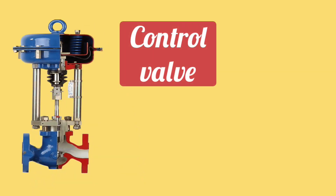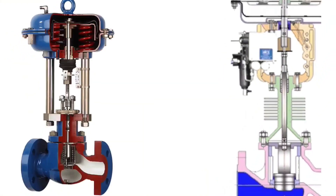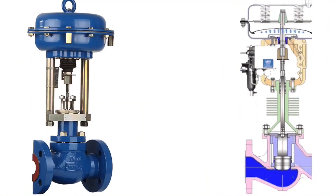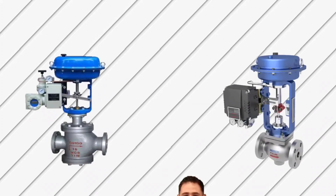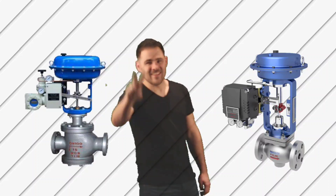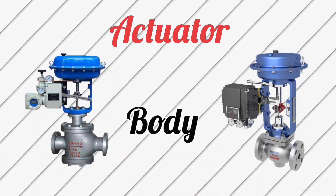Friends, in today's video we are going to discuss control valves and their parts. These parts play an important role in operating the control valve. There are mainly two parts of the control valve: the first is the actuator, and the second is the body.